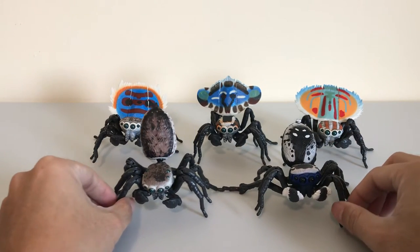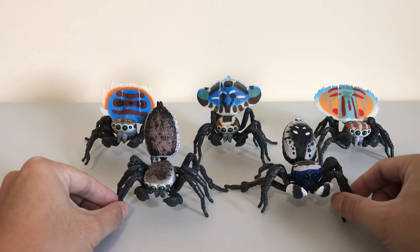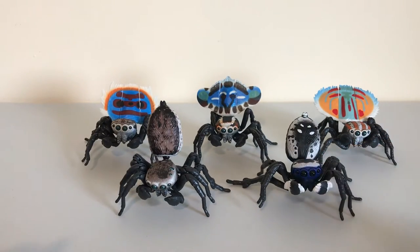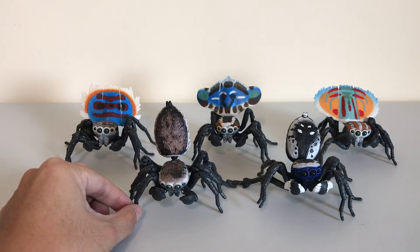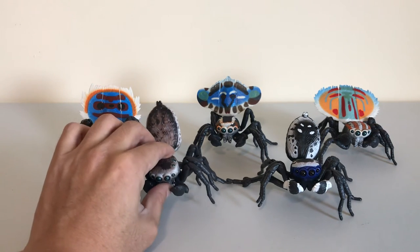Even if you don't like spiders — and I know a lot of people are squeamish about spiders, I'm actually one of those people who are really freaked out about spiders. I had a spider fall onto my face when I was sleeping one time and it scared the hell out of me. But you have to appreciate these figures just because they're so beautiful and so nicely made. I think kids and adults will love to collect and display these.